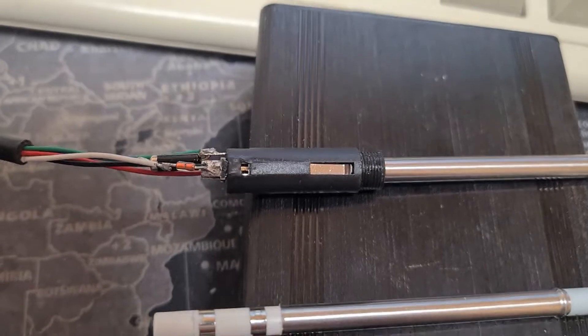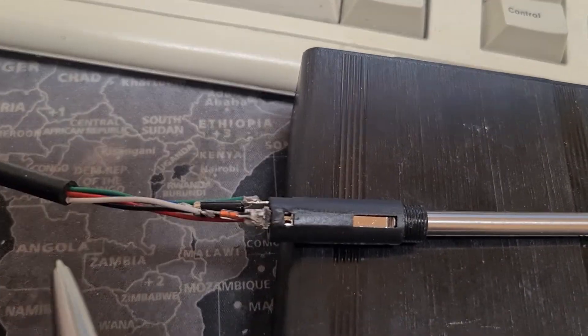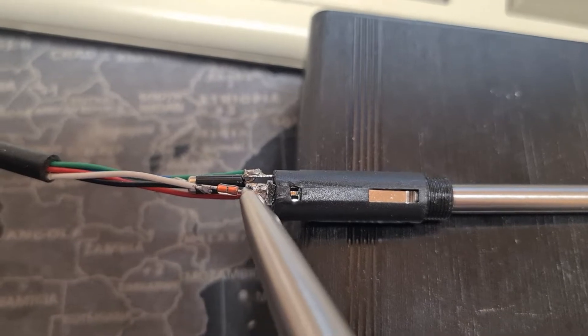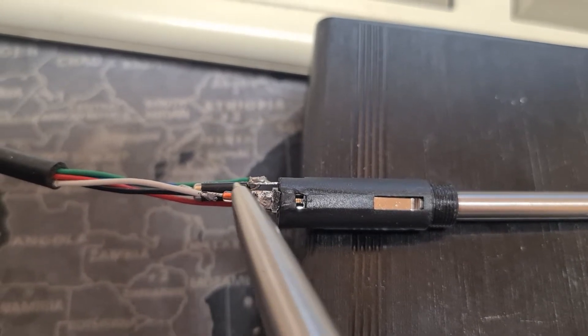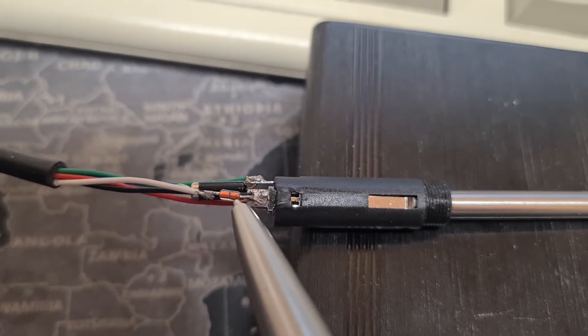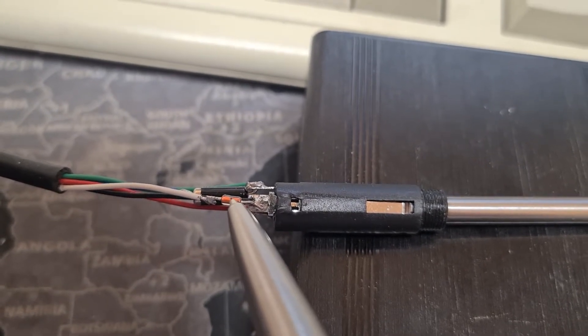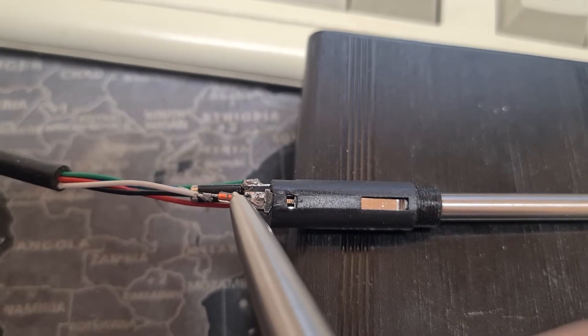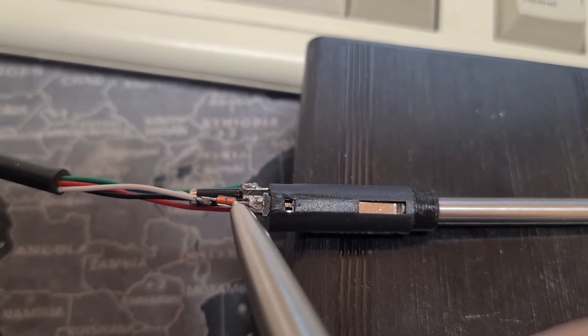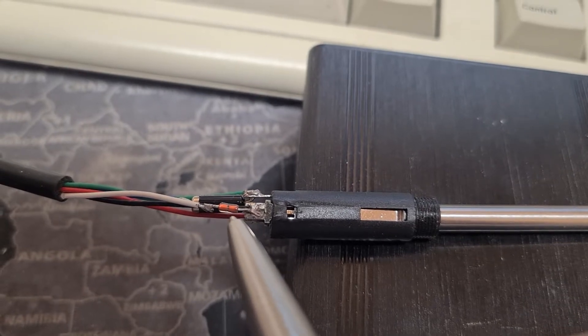In order to do that it also needs to know what the room temperature is — it needs to have what's called a cold junction temperature. So this is this thermistor here: it's a negative temperature coefficient thermistor, just a resistor. It's a 10k resistance — it's actually an MF58 (Mike Foxtrot 58) 10k 1% thermistor.